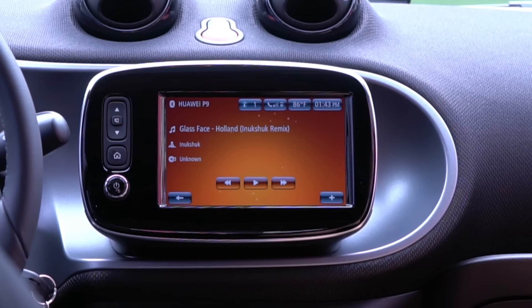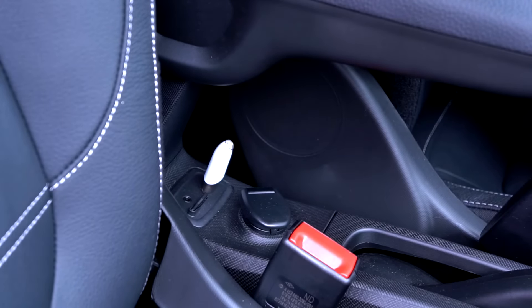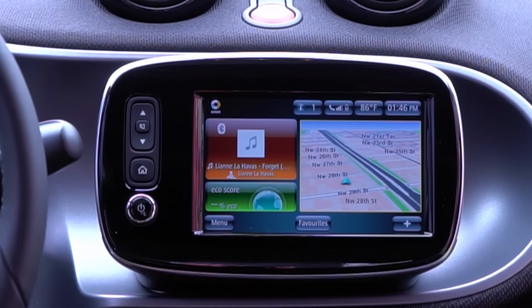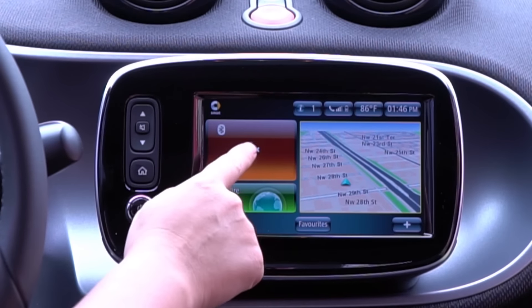This is where you'll find all the music stored on your phone. You also have the option to plug in an SD card or a USB. Once connected, the car will detect it and you'll be able to play your music immediately.